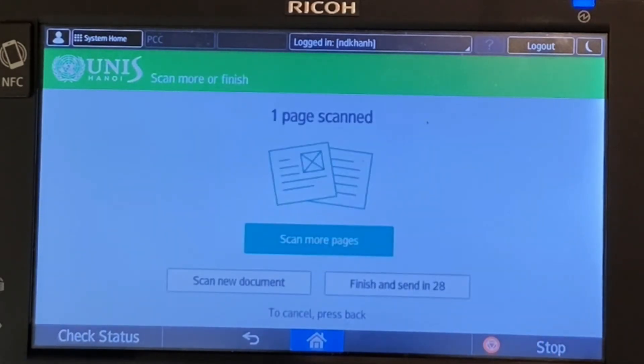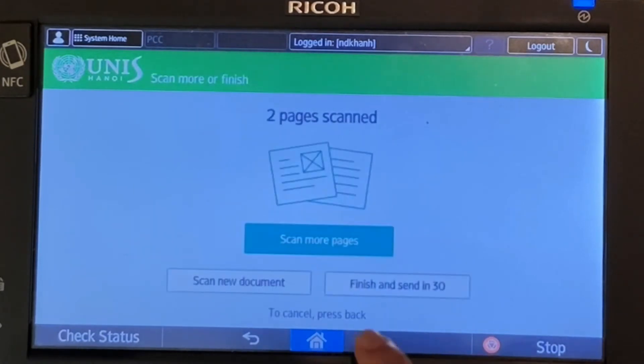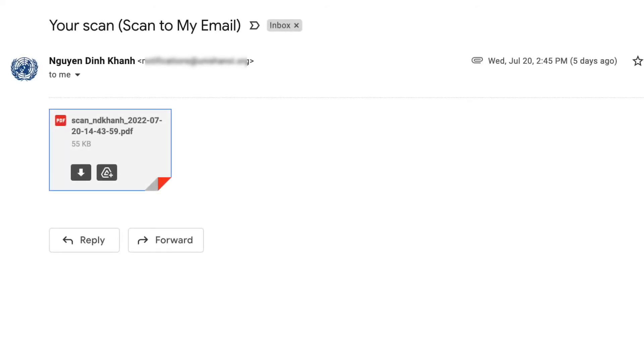If you are satisfied with the settings, press the start scanning button. In this demo, I'm scanning two pages through the scanner glass, so I need to put another page after finishing scanning the first page. Then press 'Scan more pages'. Once done, press 'Finish and Send'.